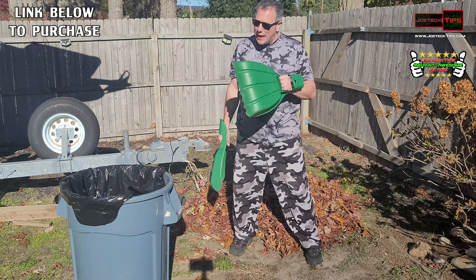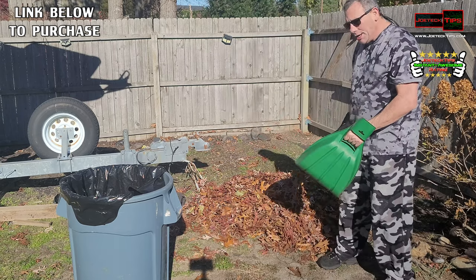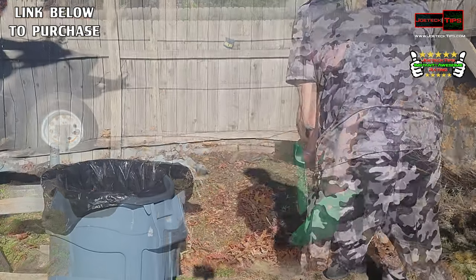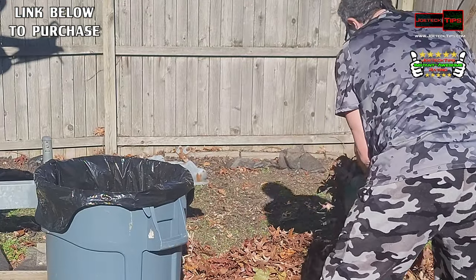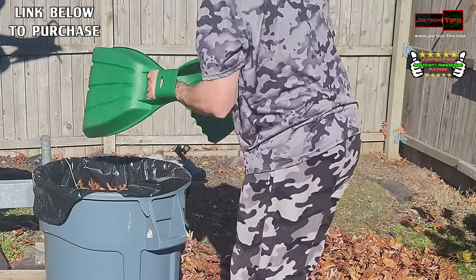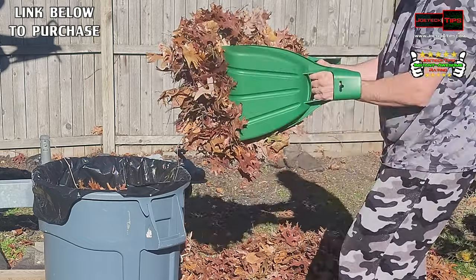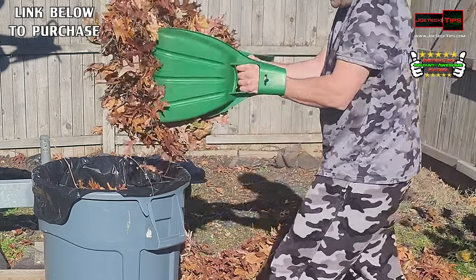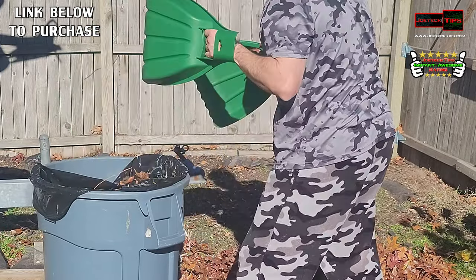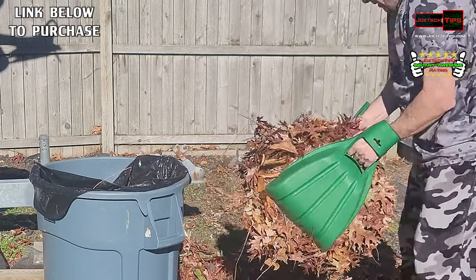You're going to be amazed at how fast this cleanup is, because there's a pretty big pile of leaves here and you're going to watch how fast this disappears. Look how big that is — you can't do that with one hand, but with two hands you're sticking it in an enormous amount of leaves. See that whole pile is almost gone.